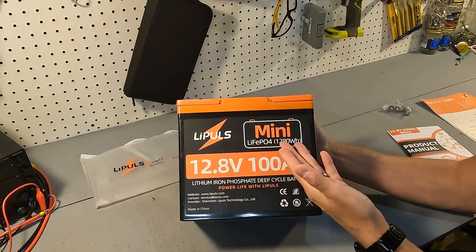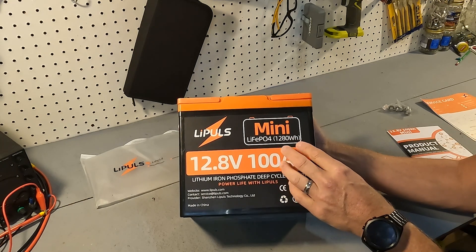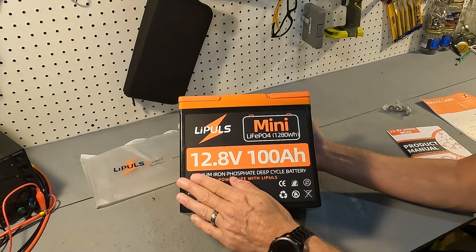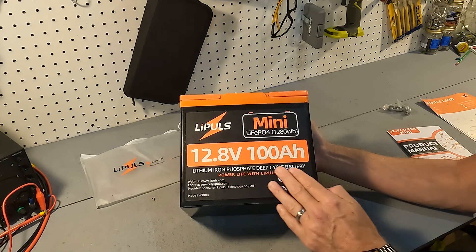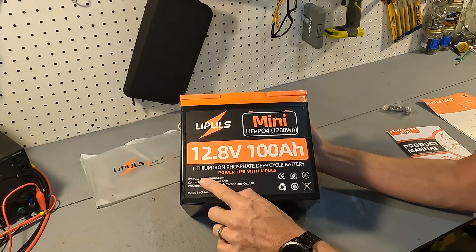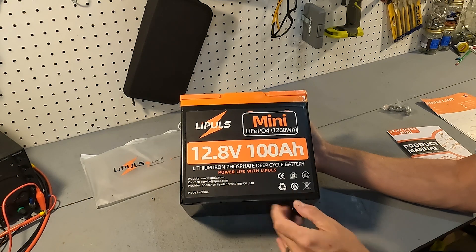The front of the battery says Lippulse Mini LiFePO4, 1280 watt hours, which equates from a 12 volt 100 amp hour battery. Nominal voltage is 12.8 volts, 100 amp hours — lithium iron phosphate deep cycle battery. It also gives you the website, contact information, and the provider of the battery.